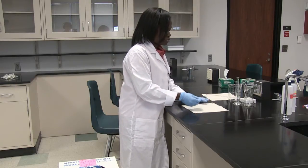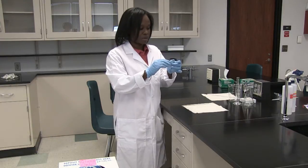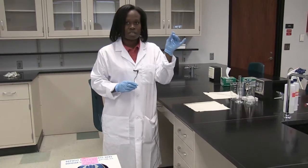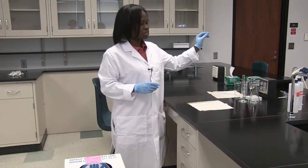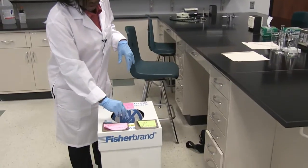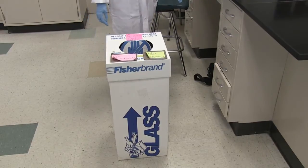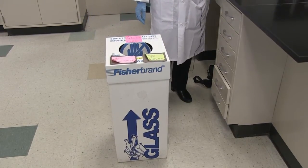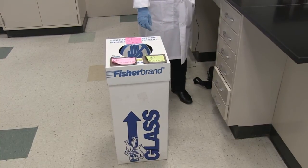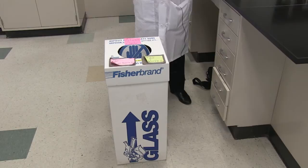If you use your glassware — this is an example of one, a cover slip, which I've used already — you need to dispose of it in the right container. Don't dispose of it in the regular trash. Dispose of it in this glass container here; it's a square box with glass at the sides. It's very important that you do not put it in the regular trash because the person designated to dispose of the garbage could get accidentally cut not knowing that there was glass in there.